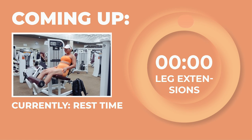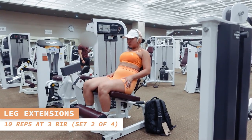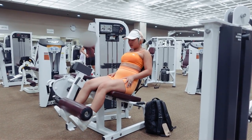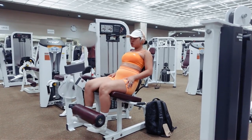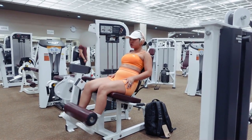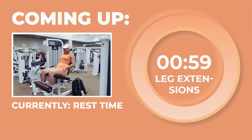Coming back in for another set of leg extensions for 10 reps. Exhale as you contract your quads to lift the weights up and inhale as you lower your feet back down. Awesome job, you guys. Let's go ahead and take a 1-minute rest.